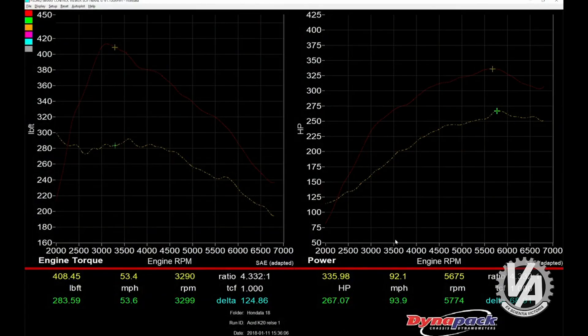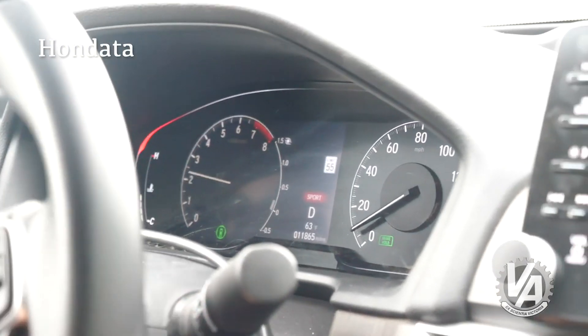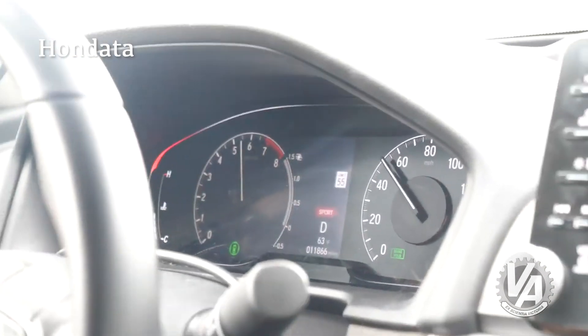One of our test vehicles is a 10-speed Accord. With flex fuel, the torque goes from about 280 pound-feet up to a little over 400 pound-feet of torque, and power from about 270-280 horsepower up to about 325 horsepower. This is with the stock catalytic converter, stock exhaust system, and stock air box — and because you're running it through a 10-speed automatic transmission, it is fast. My stopwatch tells me that zero-to-60 times are very close to that of a Civic Type R — we're looking at the low 5-second range. Maybe I'll get it to a drag strip and actually get some numbers on what a flex fuel Accord can do through the quarter mile.